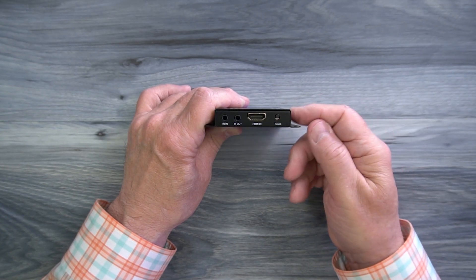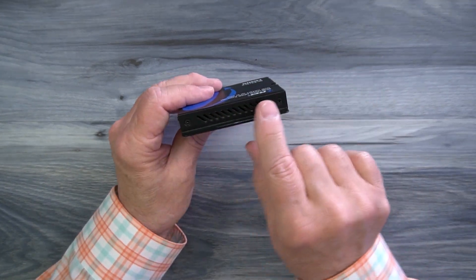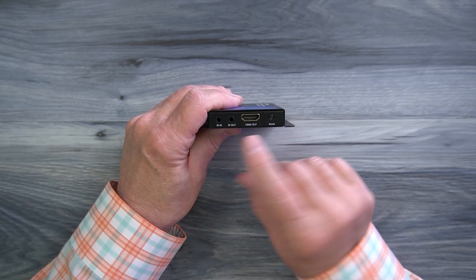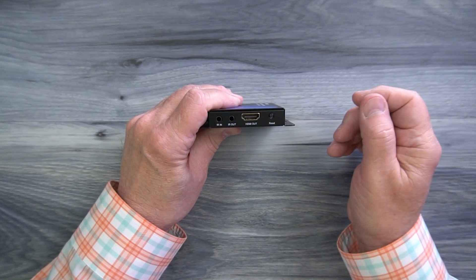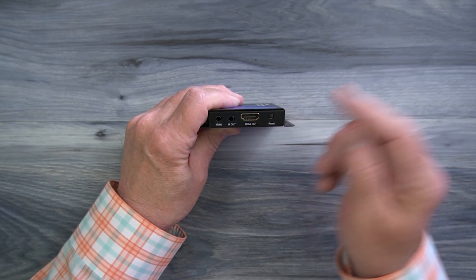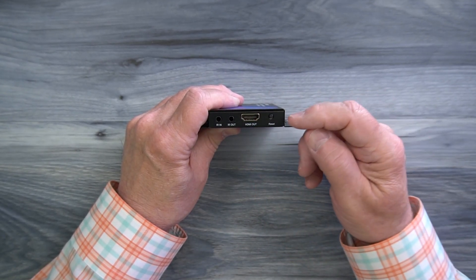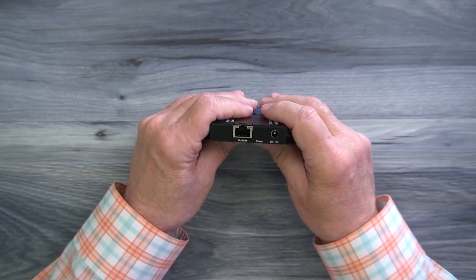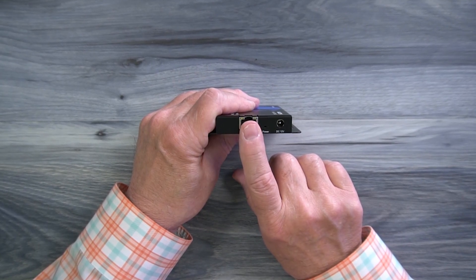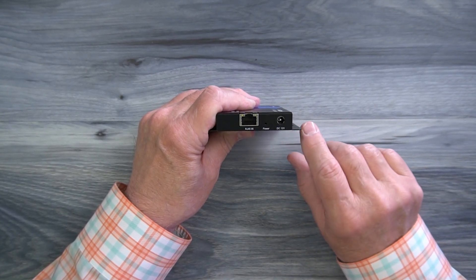There's also a reset button on the transmitter — hold it down for five seconds with power applied to reset the module. The receiver module is very similar, with ventilation slots on both sides and mounting flanges on the bottom. On one end you'll find infrared In and infrared Out ports — on the receiver end, plug the blaster labeled receiver into the infrared In port. To the right is an HDMI connection where you connect a local monitor to enjoy the content from the primary side — again use a high quality cable. On the other end is a LAN port labeled RJ45 where the other end of the Cat6 or Cat7 cable from the transmitter plugs in, along with a power indicator and a DC power port for the second power supply.